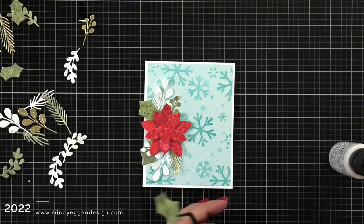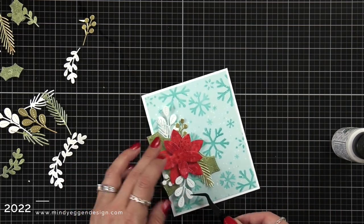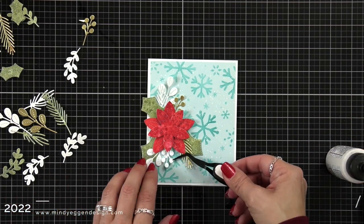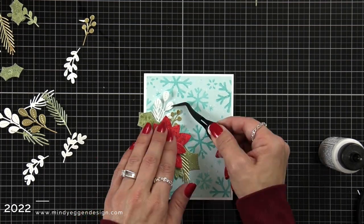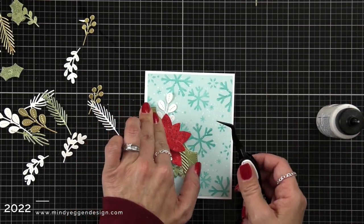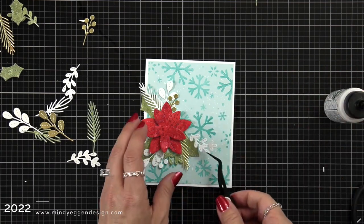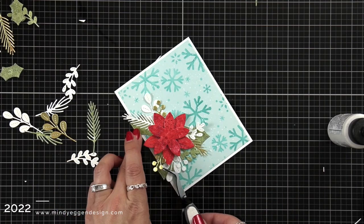I played with the arrangement a lot off screen — it was probably the longest part of putting this card together. I die cut foliage from gold mirror cardstock and white cardstock as well. My card panel was trimmed down to four by five and a quarter and added to a white card front, and I popped up the poinsettia with a foam square, just tucking everything in. I'm trying to keep it balanced with gold on the top, bottom, and side, doing the same with the white and green. Some pieces I needed to trim with scissors so they don't stick out too far. I'm using Bearly Arts liquid glue, and my tweezers really helped to pop things into tight places.